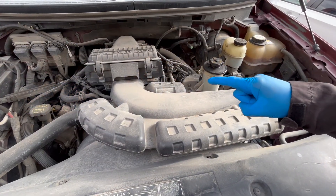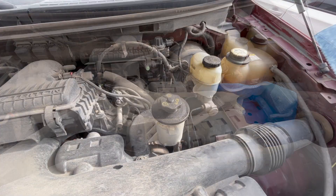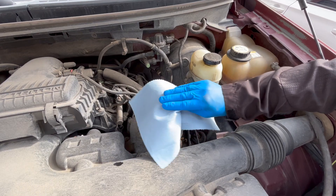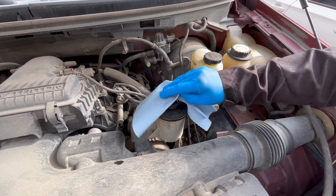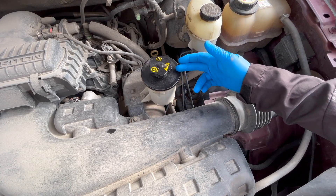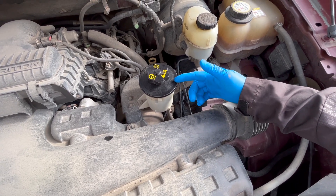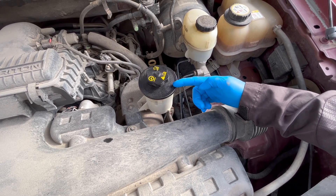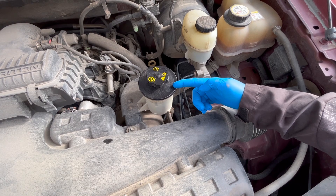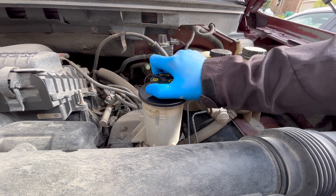As you will be working under the hood, your engine will not be running. Before starting, clean the top of the power steering fluid reservoir. Depending on the setup of your vehicle, there might be an accessory belt adjacent to the fluid reservoir. At each step of the process, prevent oil drips from hitting the belt by covering it with either a rag or paper towel. After protecting the belts or anything else that needs to be covered, remove the reservoir cap.